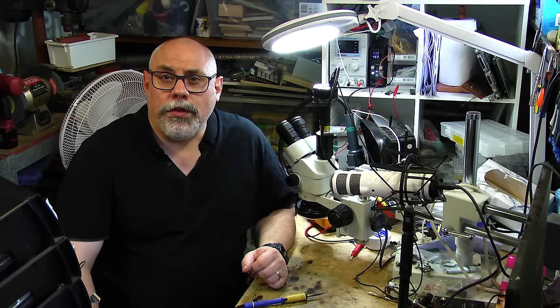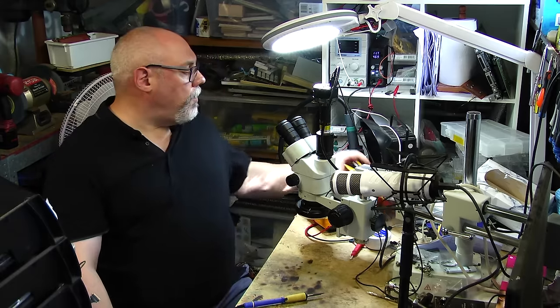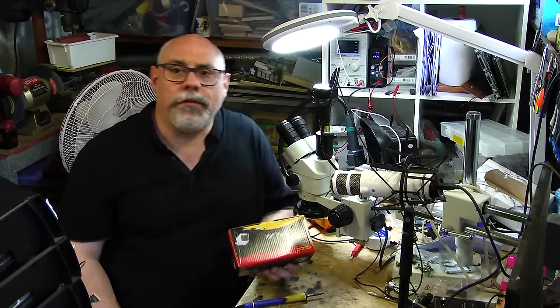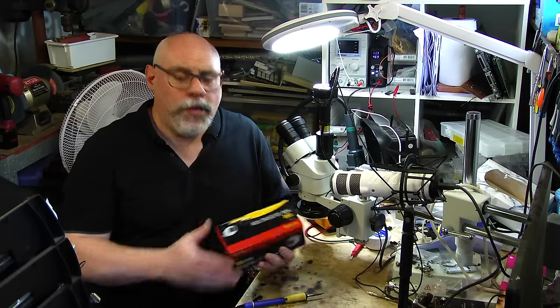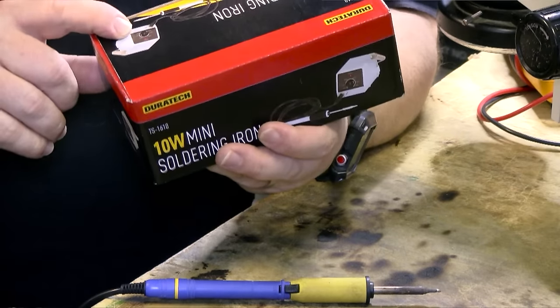I generally don't like conical tips — the pointed type — which is a shame because most soldering stations come with a conical tip as standard, and some only have that option with no bevel tips available. This is one of the things I really like about the Hakko station: there is a huge range of tips available. Even though the Hakko is the soldering station I use every day, I'm not going to be using it for this demonstration. I'm going to be using this POS soldering station I picked up from my local electronics retailer for $29.95.